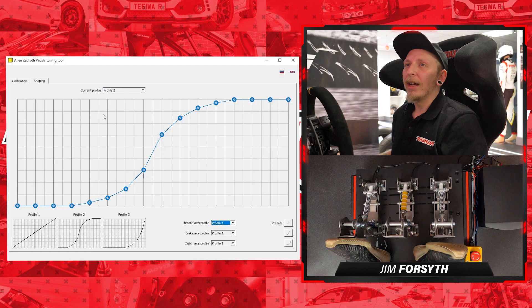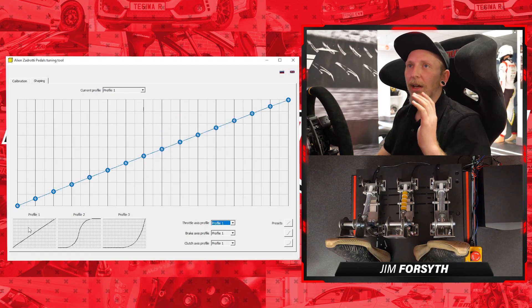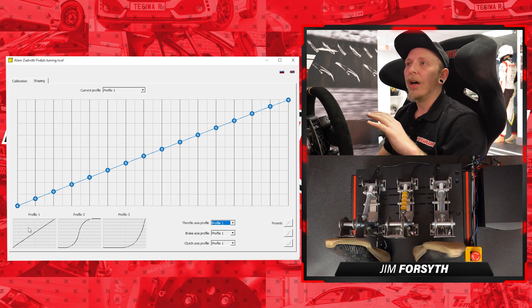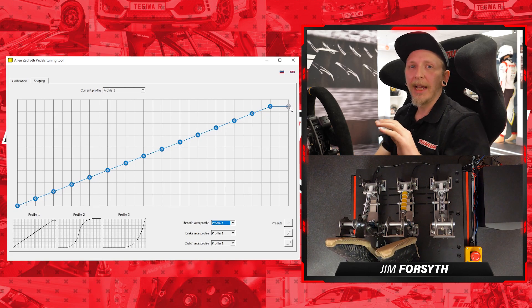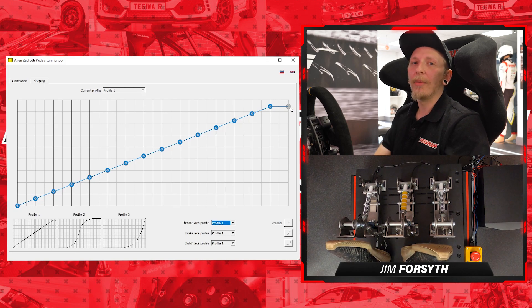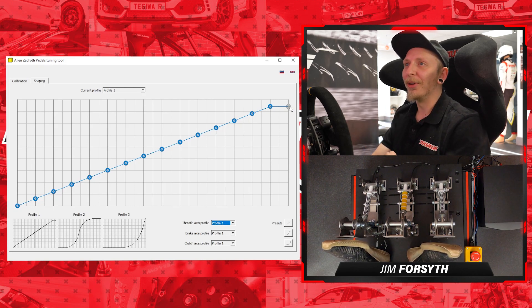It doesn't have to be that complicated. We'll probably just leave ours on profile one because it's an even curve and we can modulate it ourselves. Perhaps for braking we'll pull the curve down a little at the top end just so we're not hitting ABS or locking up, which means we can last longer in a race. These pedals are incredibly simple once they're plugged in and you've gone through calibration and these shaping and smoothness settings. It's a dead simple tool and considering how nice the pedals feel, the software is really nice to use as well.